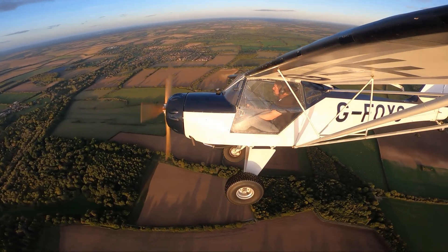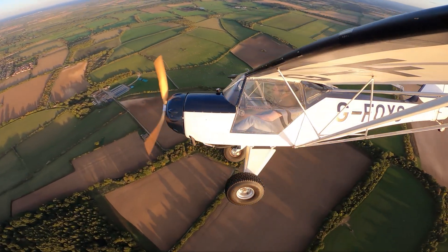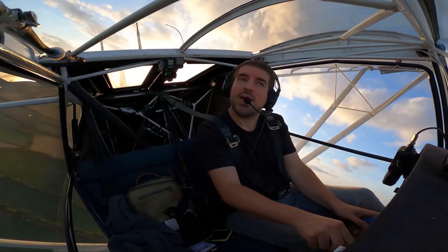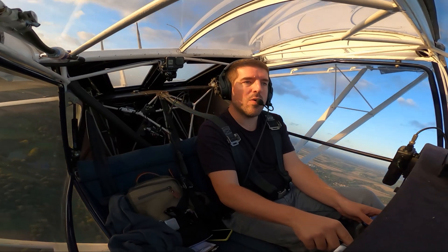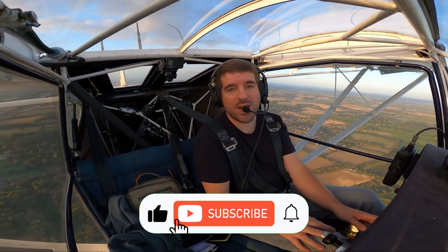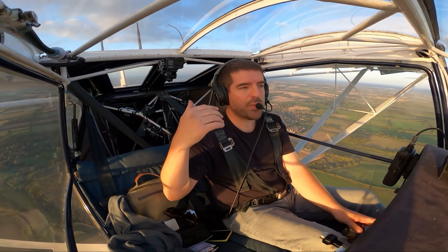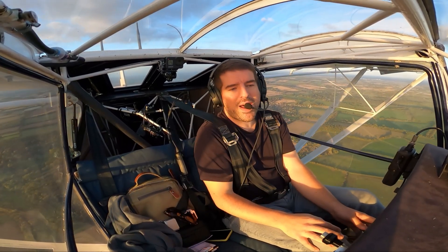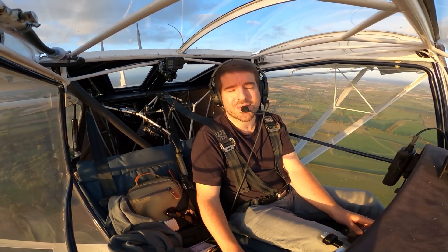Thought I'd go for a little flight this evening to update you all. Thanks for following along. If you like any of my videos — this one or previous ones — please do like and subscribe, because it really does help me grow the channel, get more subscribers, and YouTube puts me in front of more people. Just like and subscribe, please.